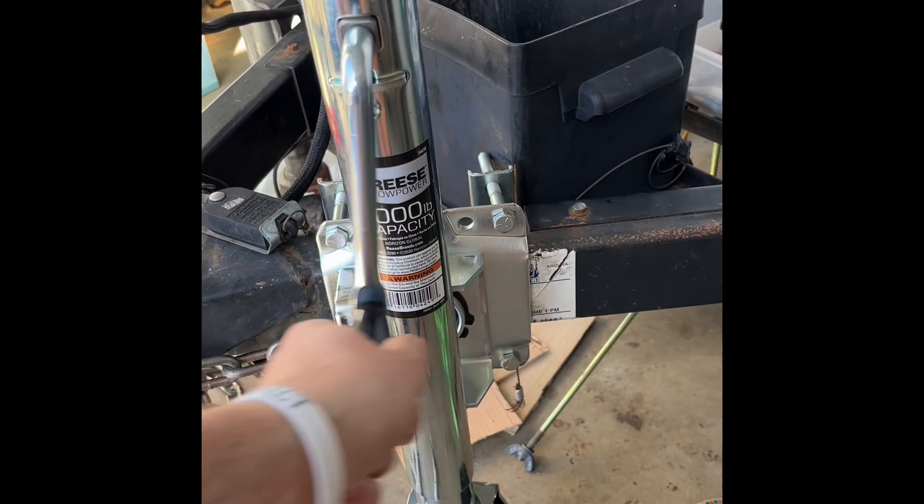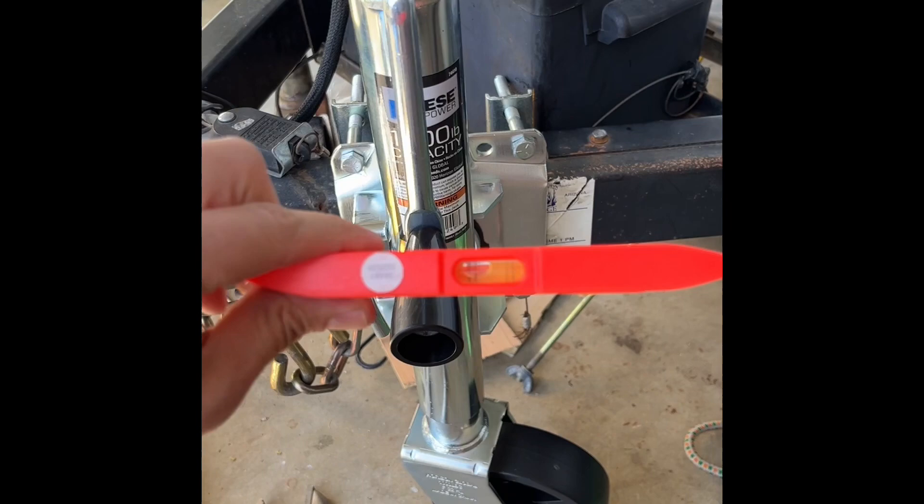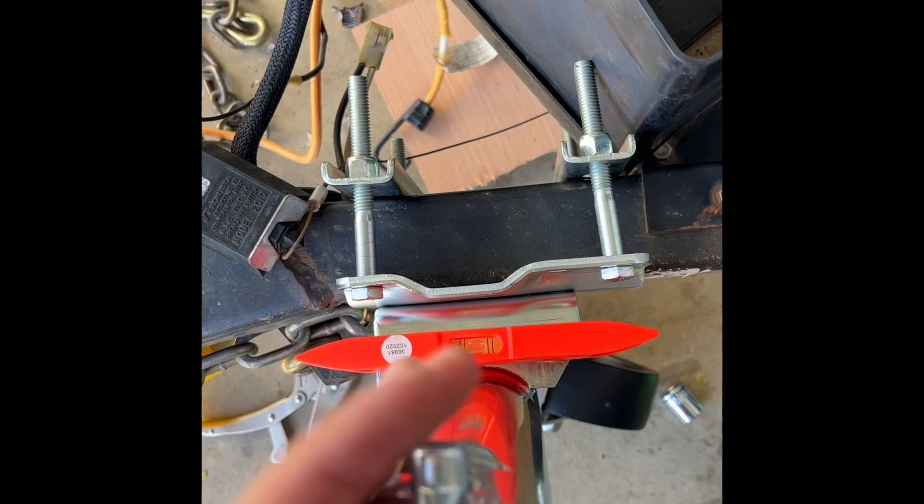Works like a charm. One thing — I had to make sure I had a level. If you're going to do this, you'll want to put a level right here so you can make sure everything is nice and level.